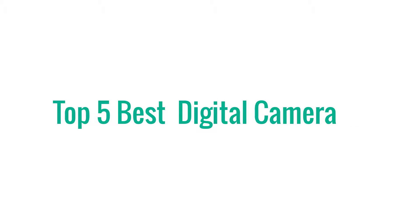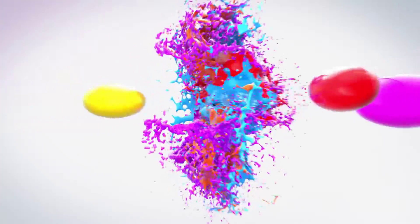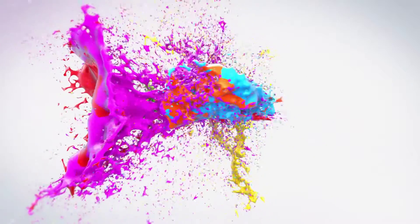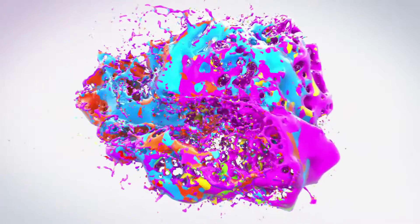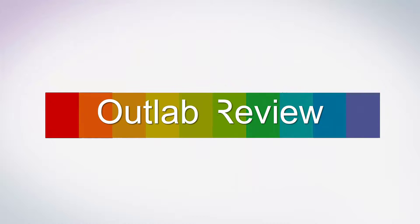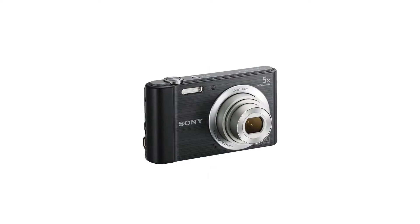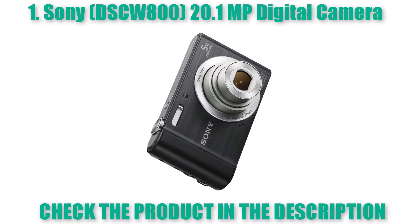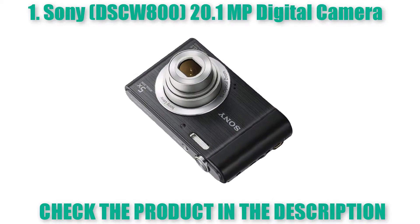Top 5 Best Digital Cameras. Number one: Sony DSCW800 20.1 MP Digital Camera, Silver.